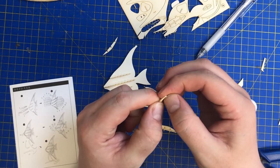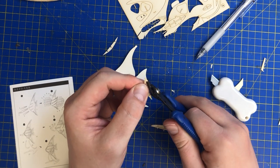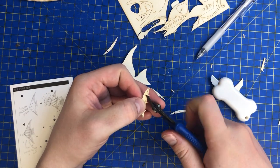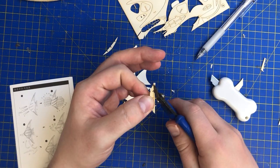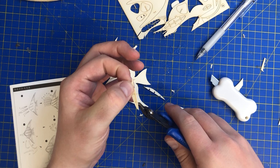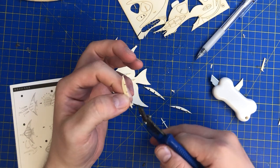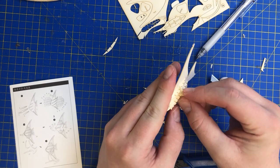That looks like a bit of a messed-up burr there — see if I can cut that off. I'm going to turn it and go to the next one with the other hand. I'm going to have another go of this one here.